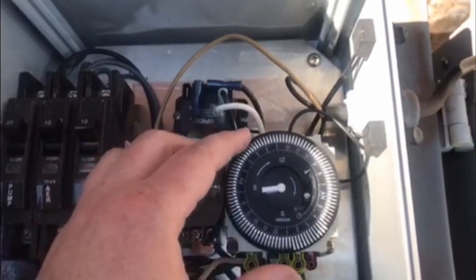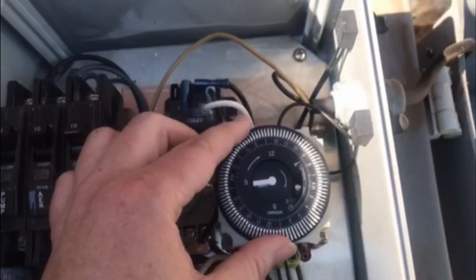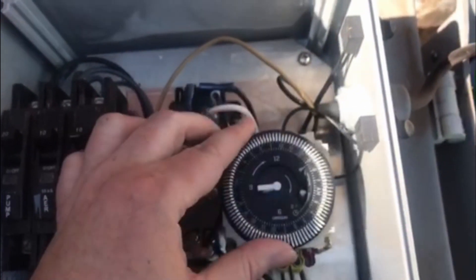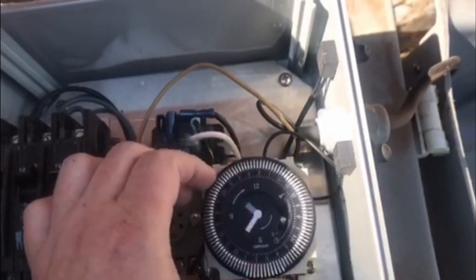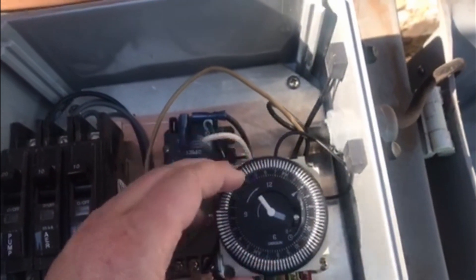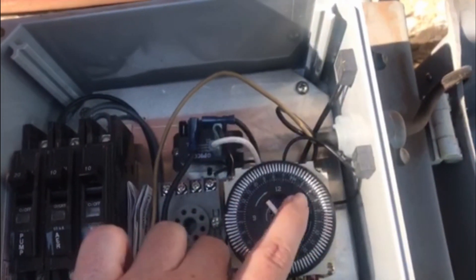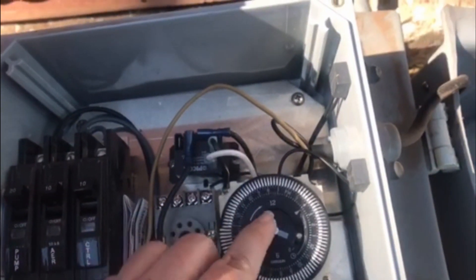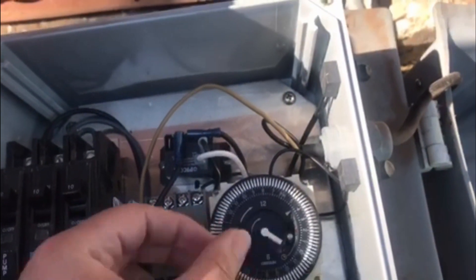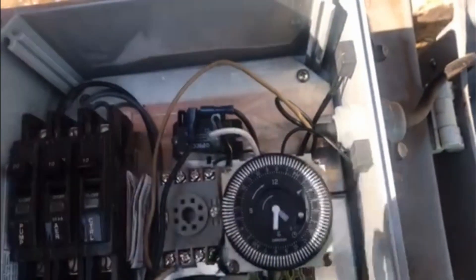Now you're going to reset the time to match your watch time. It's 4:30 right now, so I'll turn the arrow to 4 p.m. Once again you can see from 12 to 12, and I'm on the p.m. side — it's 4 p.m. Then you turn the handle to 30 minutes and that's it.